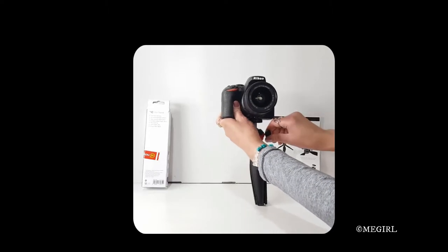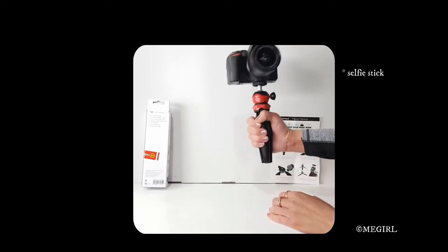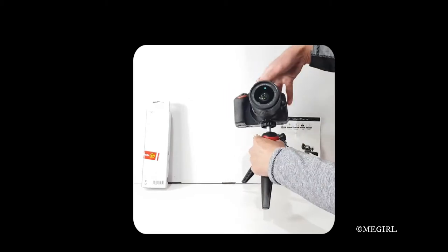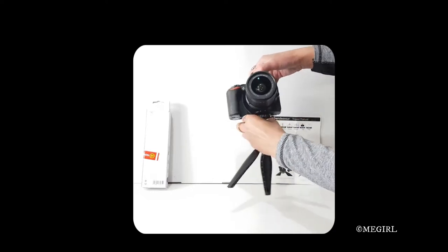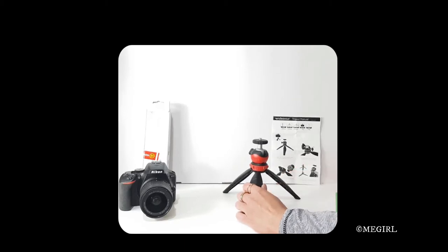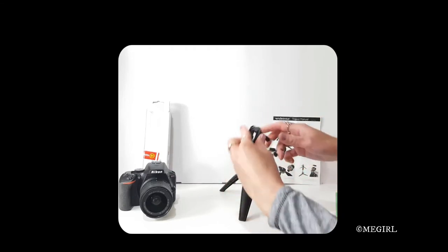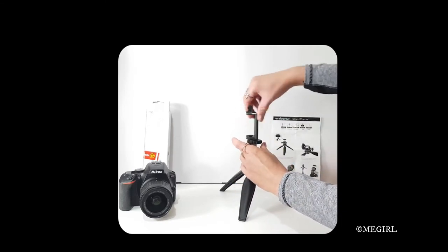In a way, I think you can use it as a selfie camera. Now I'm going to detach my camera from the tripod. Unfortunately, this tripod does not come with a mobile phone adapter or a phone clamp, but I actually have one here from another tripod, which I'm going to put on this mini tripod.